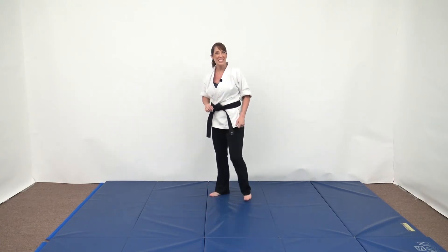When I'm teaching my students, I say forget the word spin. Think of this as a turn, look, kick.